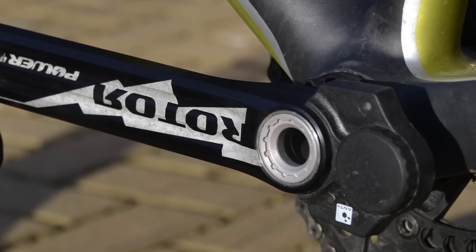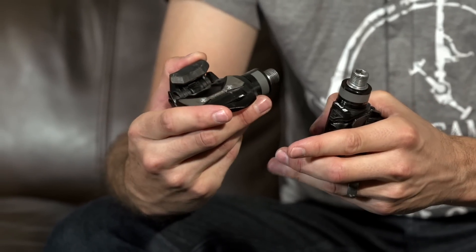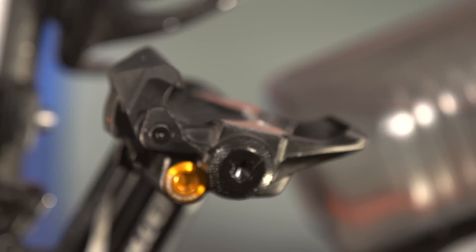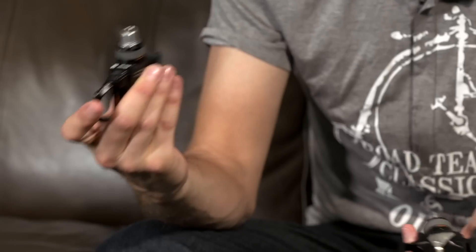I've been riding the P1 pedals for about a week now on a couple of different bikes, including the one behind me which has a PowerTap G3 wheelset and also a Roto Power LT left-side crank. So far, first impressions: the P1 seem good — I'm getting pretty consistent data and they're tracking well with the G3 hub. They are a little bit weighty; 215 grams each is not insignificant and is a slightly bigger weight penalty than some other power meters. At the same time it's not huge, so unless you're a real weight weenie it's possibly not a deal breaker.